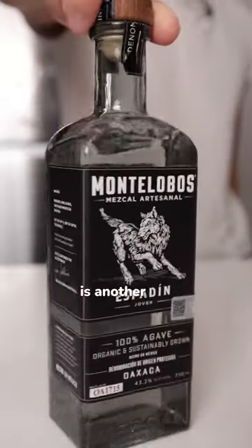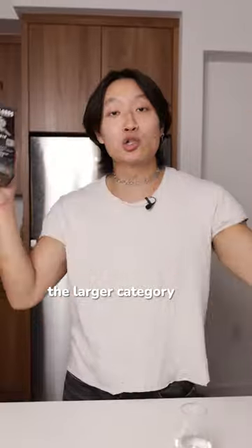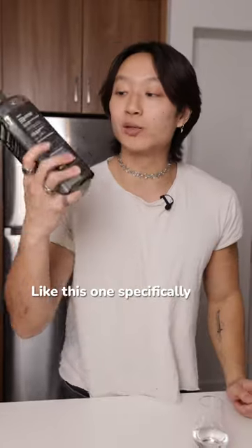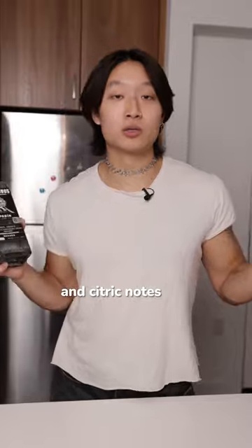Mezcal is an agave-based spirit from Mexico. It has a lot less restrictions than tequila does. Honestly, Mezcal is actually the larger category of agave spirits, and there are all different types of agave species it can be made from. This one specifically is Esfadine, which has more earthy and citric notes than other agaves.